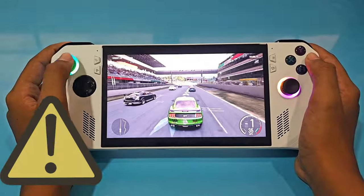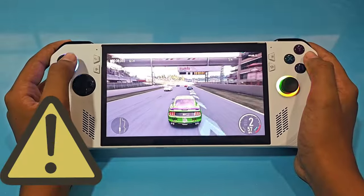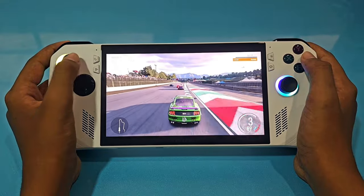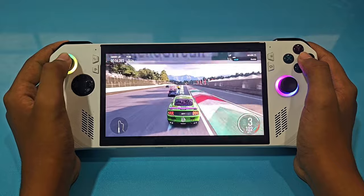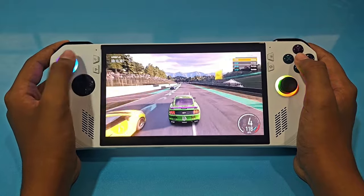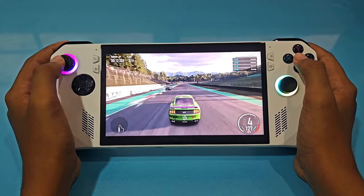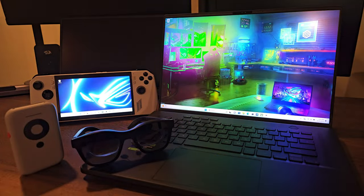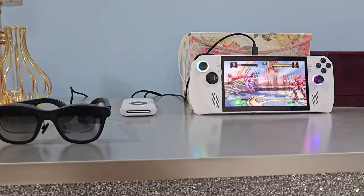Quick disclaimer: this is by no means a sponsored or promotional video — views, thoughts, and opinions expressed solely belong to me. Coming back to the XReal Beam, it basically bridges the gap and lets you play games straight from consoles like the ASUS ROG Ally, Nintendo Switch, PS5, and Xbox, and watch over XReal AR glasses on a colossal display over 100 inches in size.